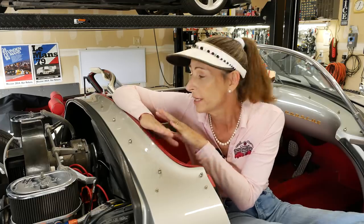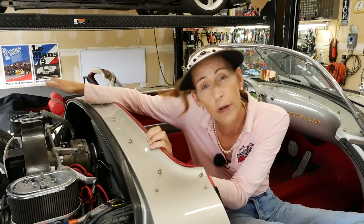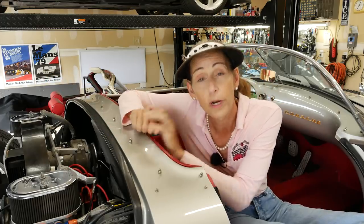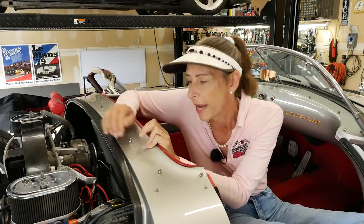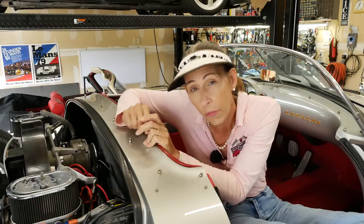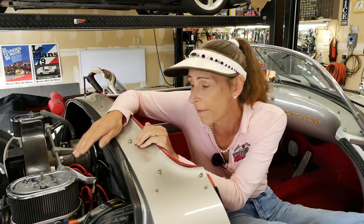Hi everybody, it's day four with the Beck Spider. Where we left off on day three was I did a complete leak down on the engine and found cylinders one and two to be really good, but three and four were kind of a mess. Three had what looked like a stuck valve and four was just hissing away, so they're both not sealing properly — we're gonna have to get to that.